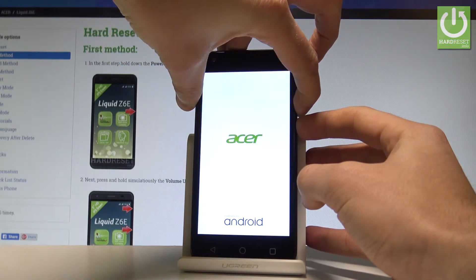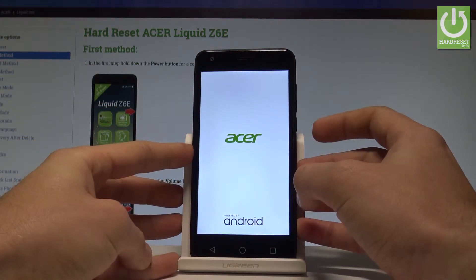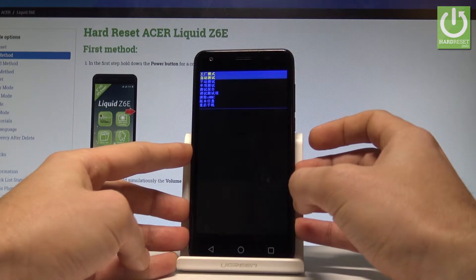Release all keys as soon as the Acer logo pops up in front of you, and wait a couple of seconds. This is the factory mode of the Acer Liquid.